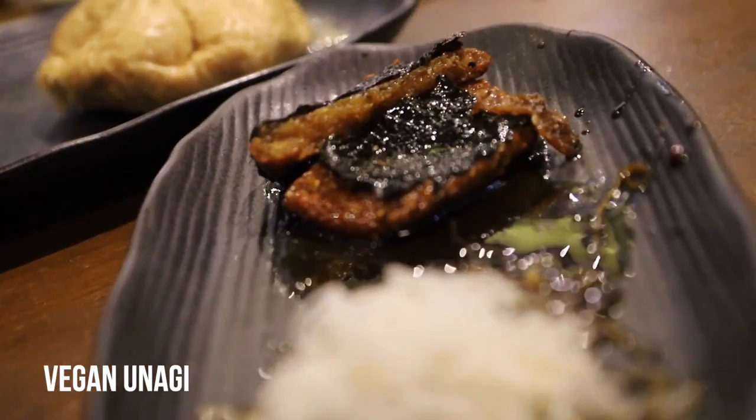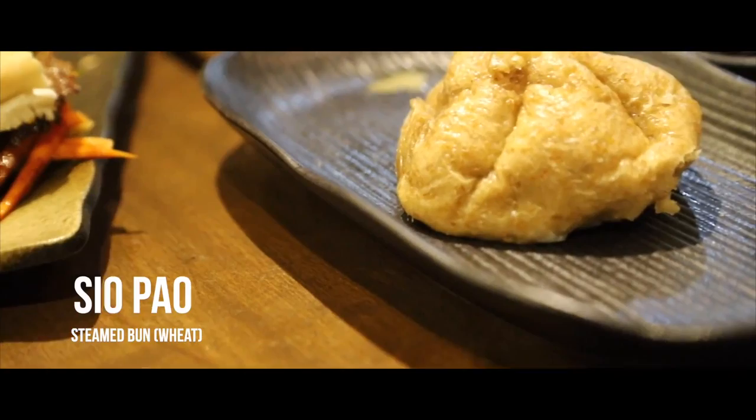There are two more dishes to try. The vegan unagi — normally eel — is made out of veggie meat with unagi sauce. Let's see how it tastes. Wow, it still has that fishy flavor because of the seaweed. The texture is great — it's crunchy, and that unagi sauce is so good. The next one is the whole wheat siopao — I don't know what's inside yet, but it looks different, it's brown.